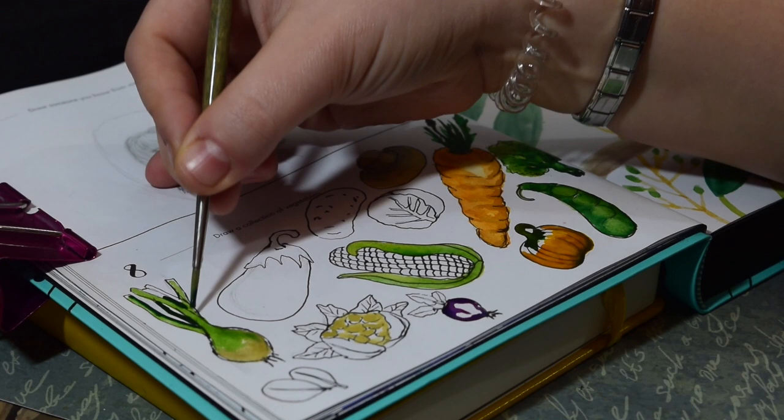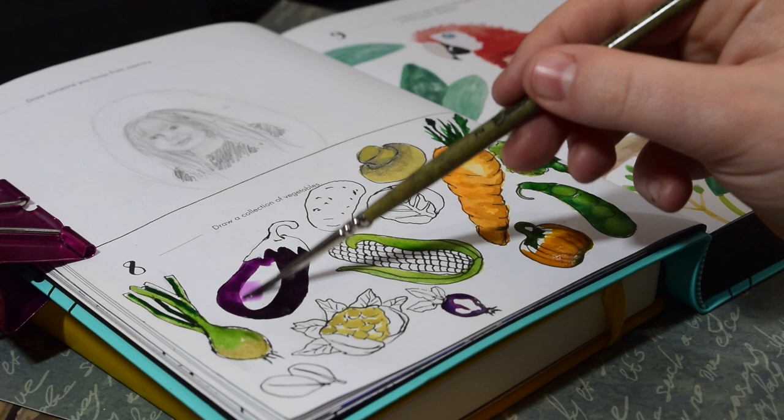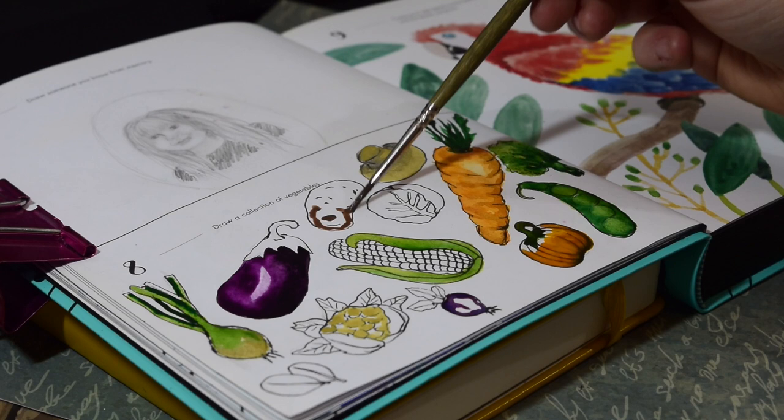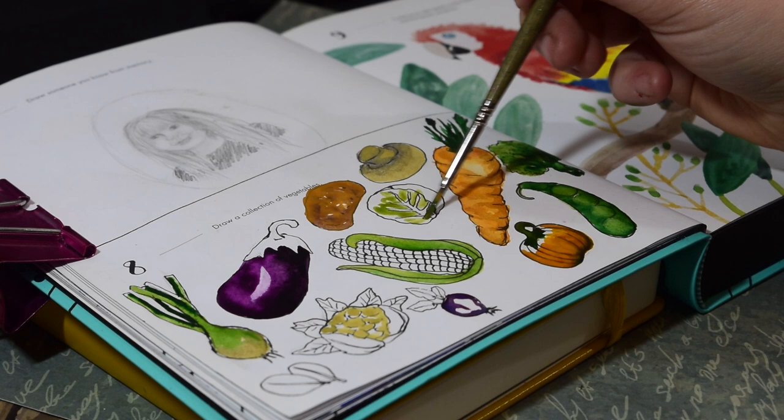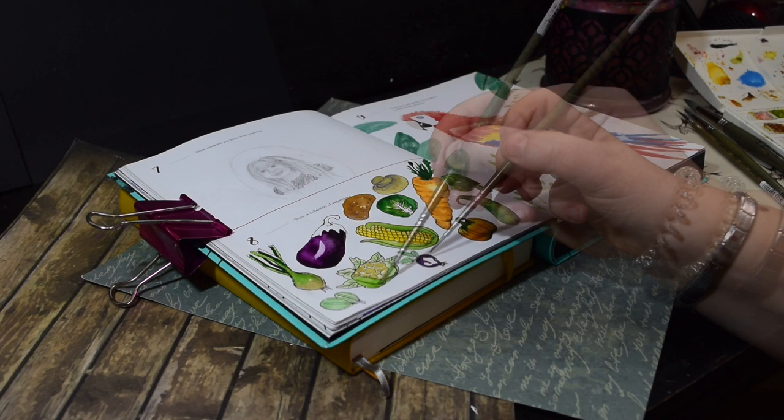With the aubergine — or eggplant if you're American — this was really fun because the purple was so perfect for an aubergine colour, just a perfect purple. I added a little bit of black to it for the bottom part which gave it this really dark, yummy purple. I think it's just beautiful. I left the little white bit in the middle so that we've got that highlight, and I'll play with that a bit more later.